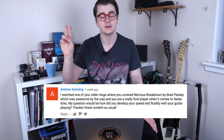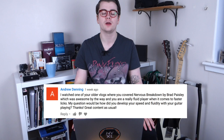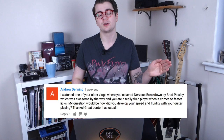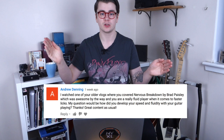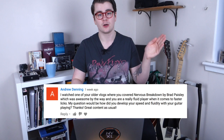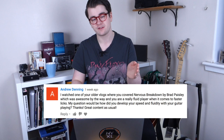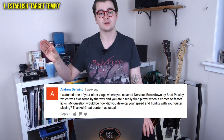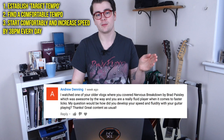Say I have a lick I've been practicing and I want to play it at 160 BPM — that is my target tempo. Then I figure out a speed where I can already play it comfortably with no mistakes, say 100 BPM. I practice it for 5–10 minutes each day, starting at 100, then add three BPM per day: 103, 106, 109, 112, and so on until I reach 160. Establish your target tempo, figure out where you can play it comfortably, and add three BPM per day.